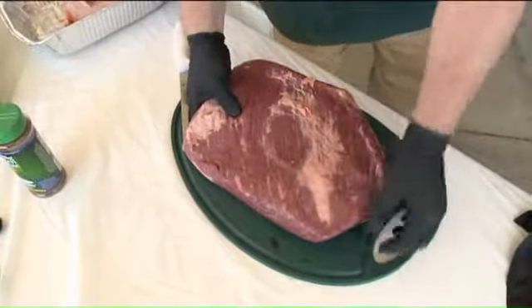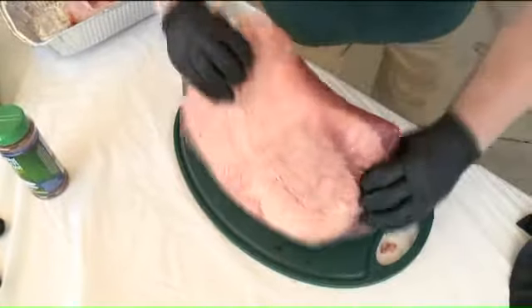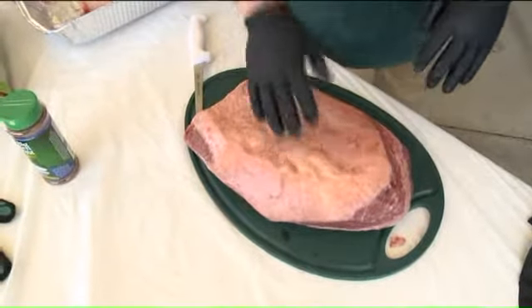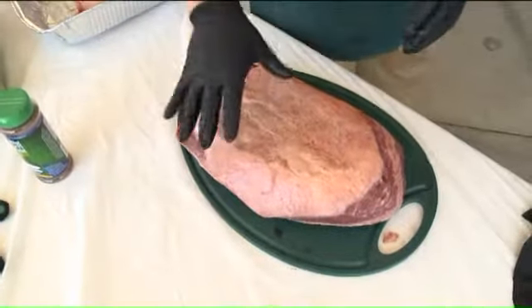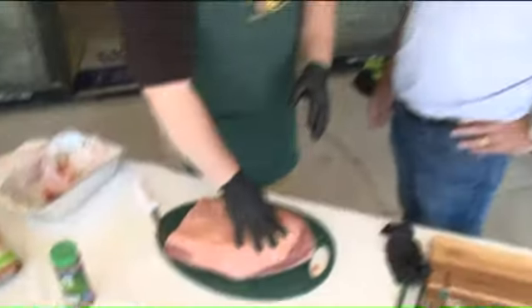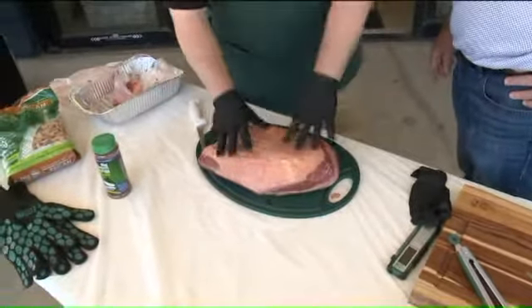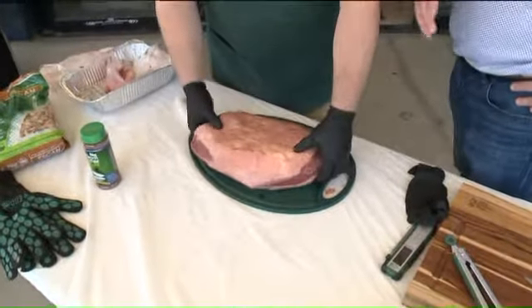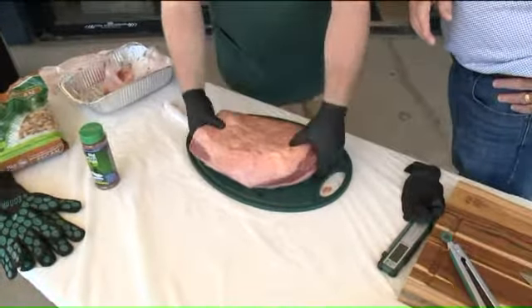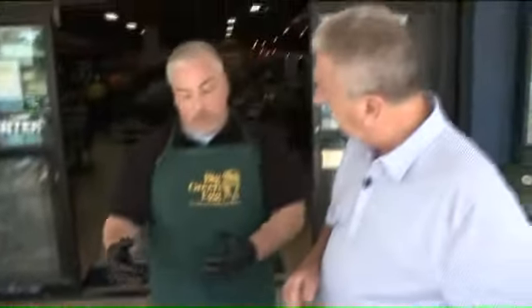So what we do is take a look and kind of clean it up — it looks pretty good. On the backside, you're going to have a lot more fat. What we're looking for is hard fat versus soft fat. As you feel this and you feel nice soft fat, don't worry about it — that stuff's going to render down, that's going to cook off. Don't get too crazy about it. It's a very dry piece of meat if you cook it too much, so that fat actually helps keep moisture in.